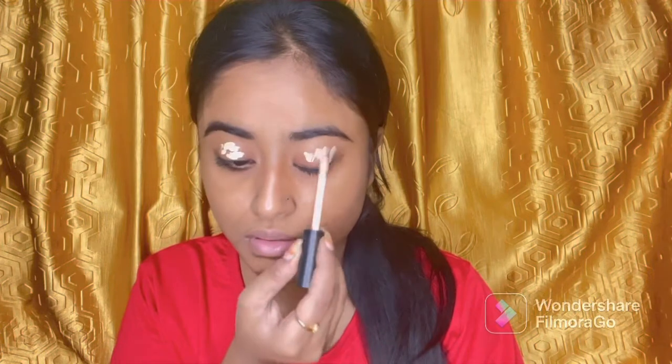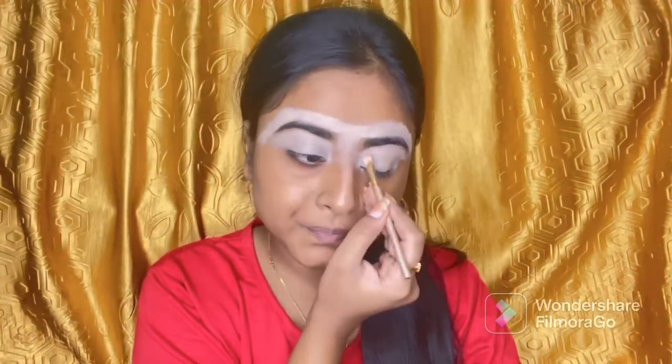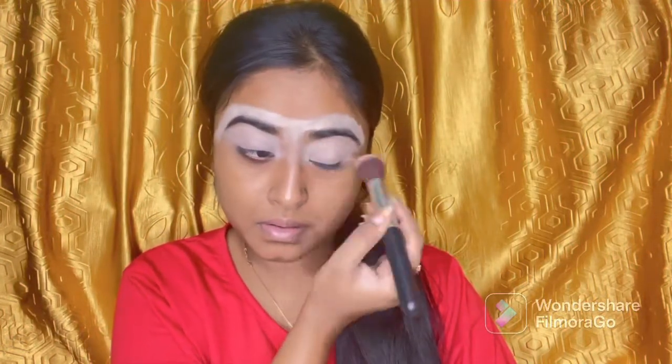First of all, I am doing my eye makeup. I am using a concealer here — this is from Swiss Beauty. I will blend it in a good way. I had made my eyebrows before and set them with the same concealer.